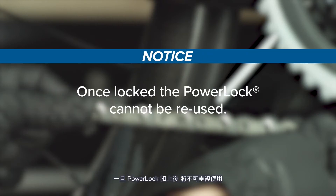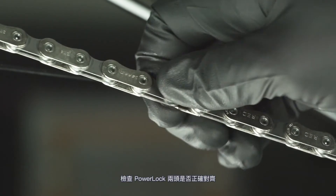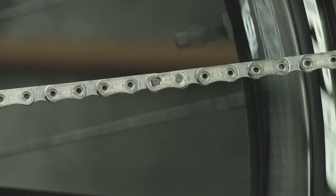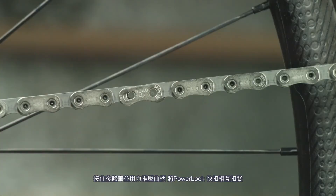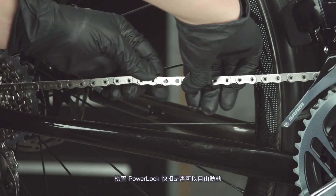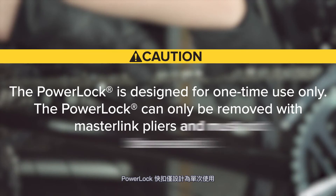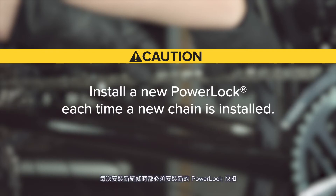Once locked, the power lock cannot be reused. Check that the two halves of the power lock are properly aligned. Rotate the crank until the power lock is above the chainstay and apply the rear brake while firmly pushing the crank arm down to lock the power lock. You should hear and feel the power lock click into place. Check that the power lock moves freely. The power lock is designed for one-time use only and can only be removed with master link pliers. Install a new power lock each time a new chain is installed.